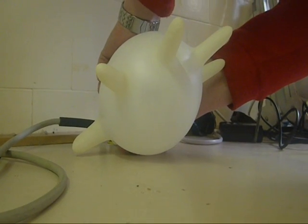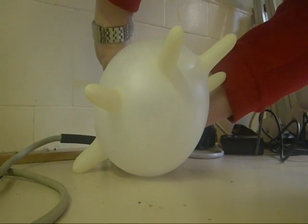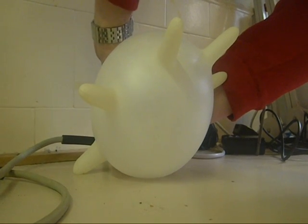Controlled explosions in the classroom can be fun and educational. Today I'm going to demonstrate the combustion of methane and oxygen in a laboratory rubber glove.